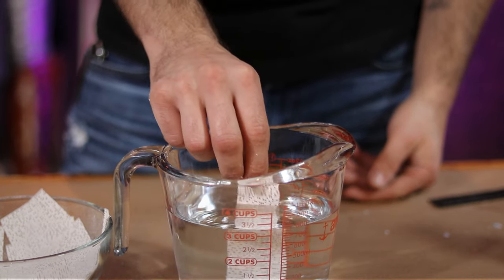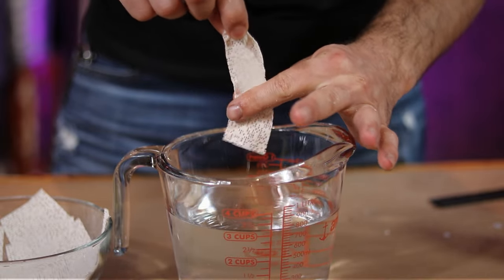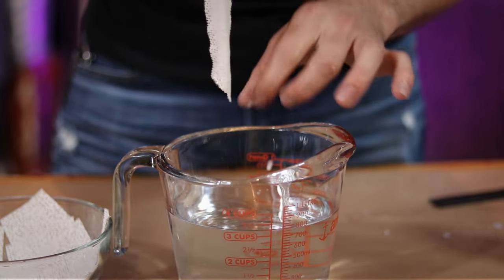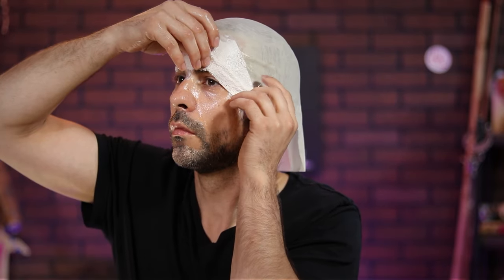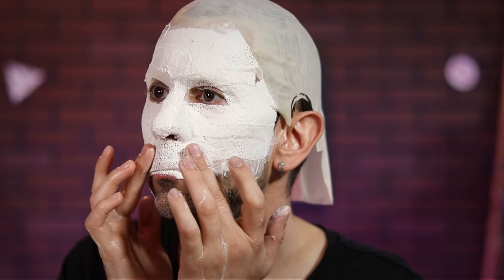This is going to help the plaster release from your face and not pull all your hair out in the process. With that all set, I dip a plaster strip into some water and wring out the excess. Then I simply applied it to my face, smoothing it out as I went. You really want to work the plaster into the creases of your face to ensure an accurate mold. Just make sure you don't cover your nose, as oxygen is a vital component to this project — and, you know, living.